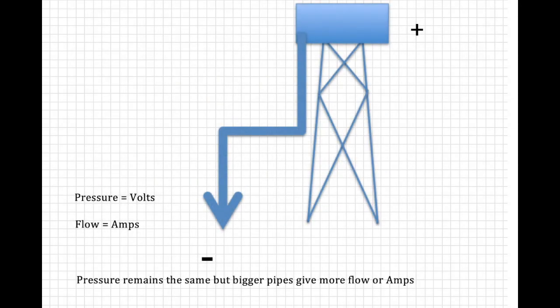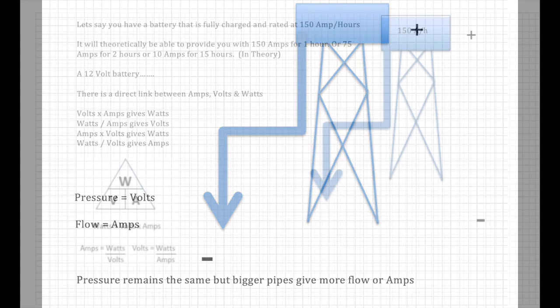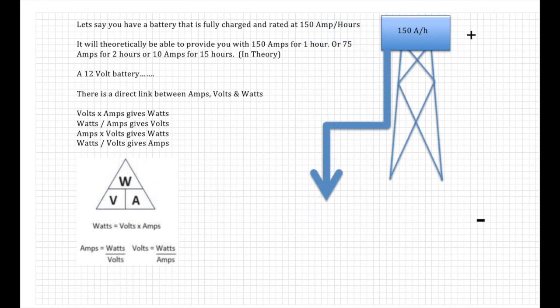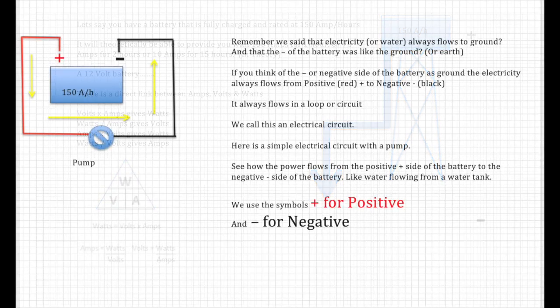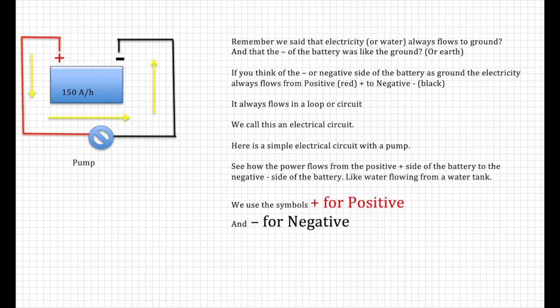First, a little recap. Remember we said the battery is a bit like a water tower — pressure is volts and flow is amps. Pressure remains the same but bigger pipes give more flow. We looked at the power triangle and how volts, watts, and amps are all mathematically related. Electricity or water always flows to ground, and the negative of the battery is like the ground or earth. Electricity always flows from positive to negative, and it always follows a loop or circuit — we call this an electrical circuit.